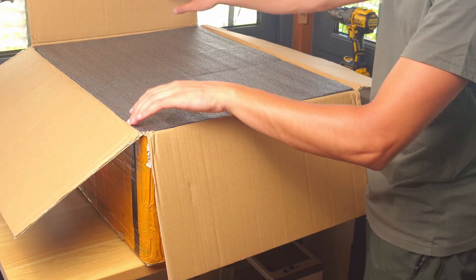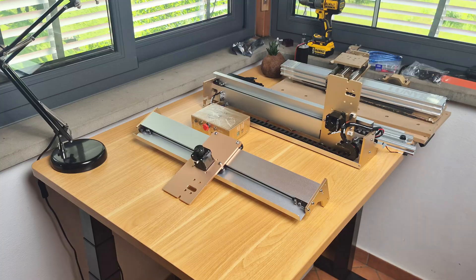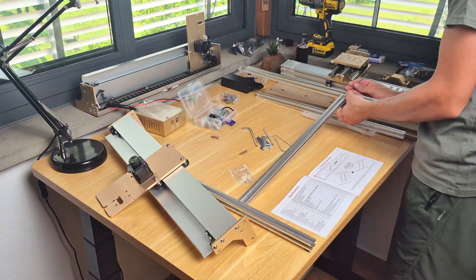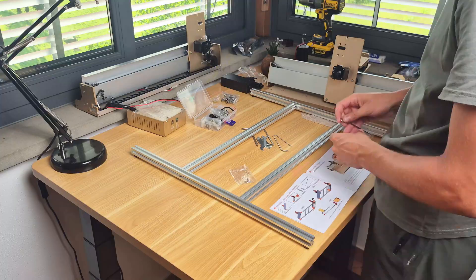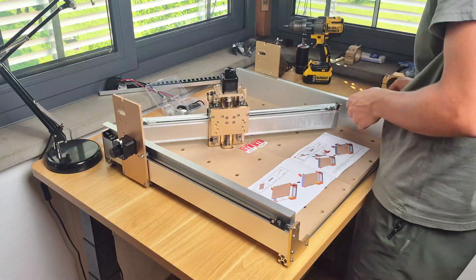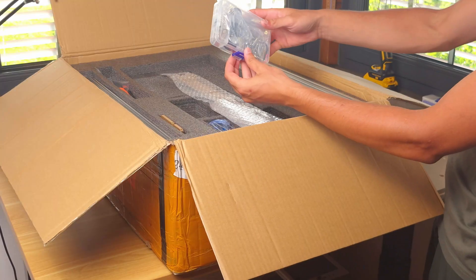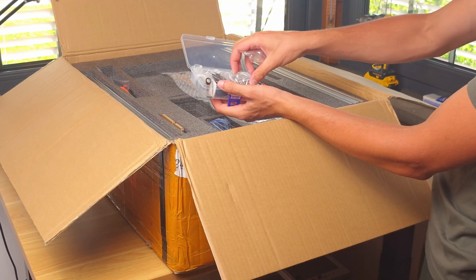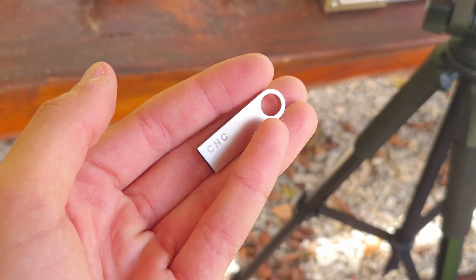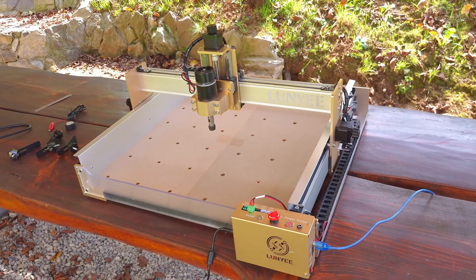The machine arrives extremely well packaged with everything clearly labeled and organized. Assembly was surprisingly fast thanks to the clearly explained instructions — you just need to assemble the base, add the left and right Y-axis, install the X-axis gantry, and mount the spindle. The machine comes with everything you need including clamps, a USB with the needed software, and the Z-probe to easily zero the bit. For a CNC at this price point, that's a very good start.